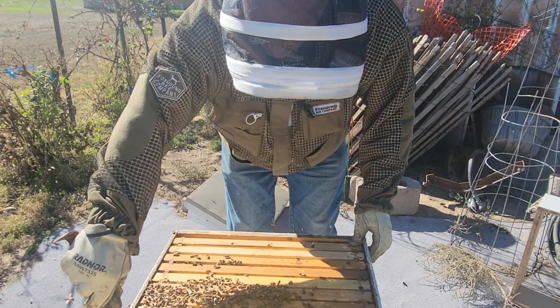Lots of propolis this year. I don't know if there's a lot more tree sap and they're using it more, or if they know something's coming weather-wise that we don't. This inner cover's stuck — propolis is sticky.